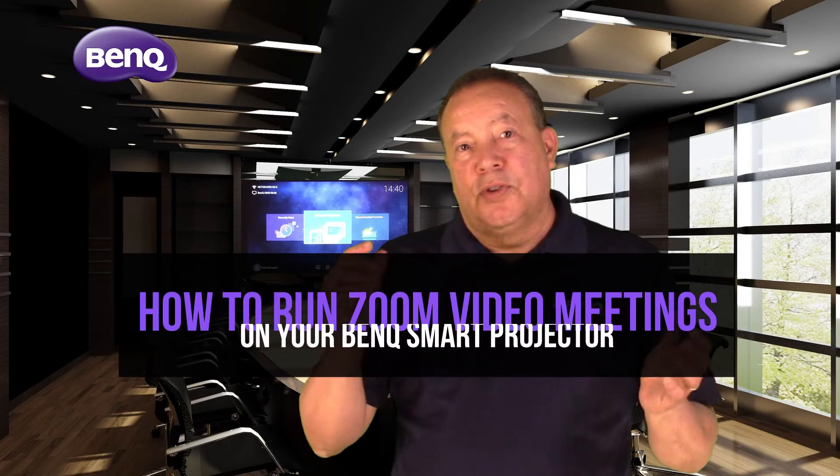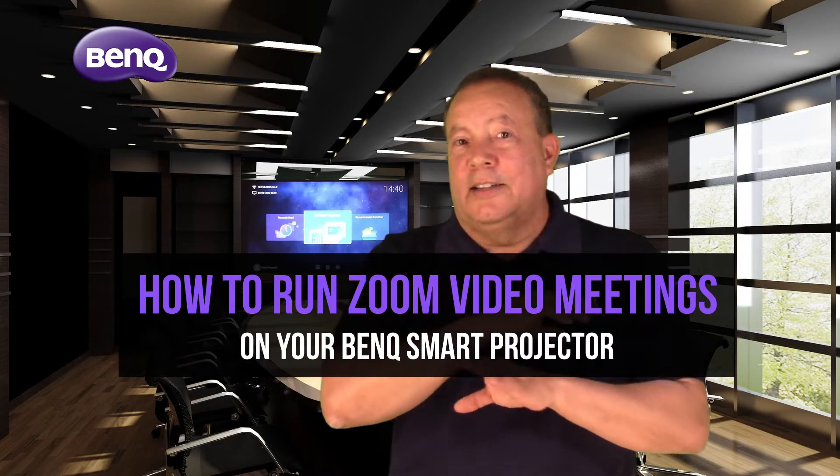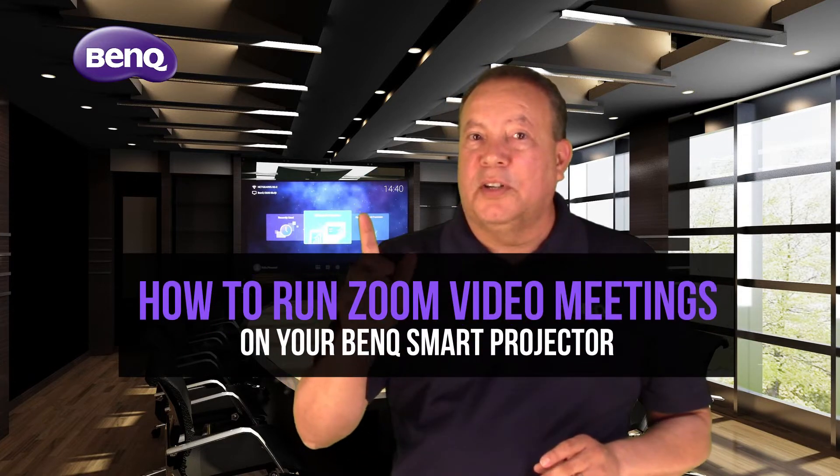I'm Felix Pimentel, Senior Field Applications Engineer with BenQ, and today I'm going to show you just how easy it is to schedule, join and conduct Zoom meetings directly and entirely from your BenQ Smart Projector.